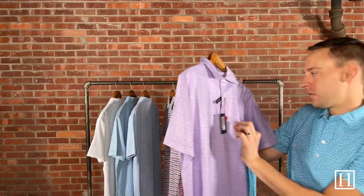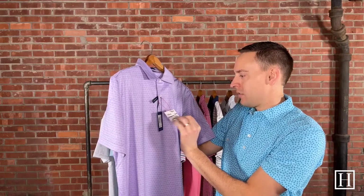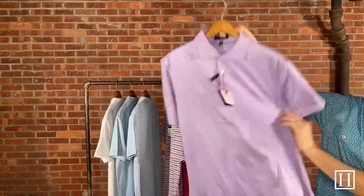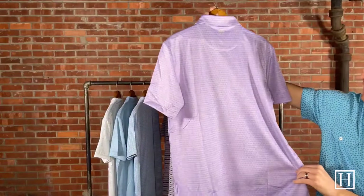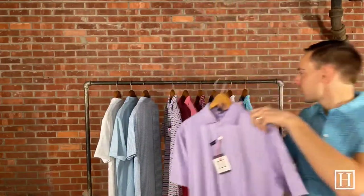Up next we have another pattern — this one is called the Halberg Performance Jersey in Westonia. Just a unique colorway, retails for $110. A beautiful shade of purple — again, from a distance you may not really know what it is, but up close is where you get the fun little surprise of what you're looking at. Available in sizes medium through extra extra large.